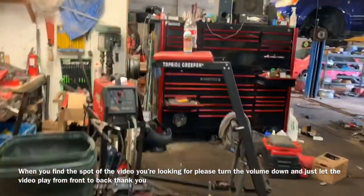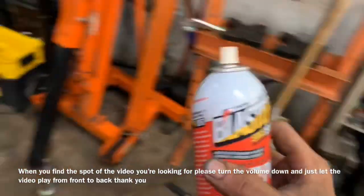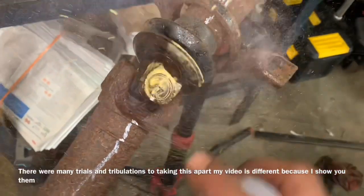Hey folks, this is Clay with Clay's AC and Auto Repair and Clay Motion here in Grand Rapids, Michigan, and this is the Clay Way. If this video is helpful, please consider subscribing, clicking the notifications, sharing my videos, sending me that sweet thumbs up.